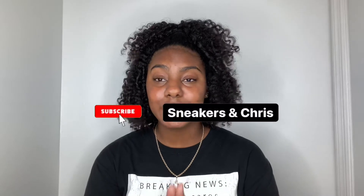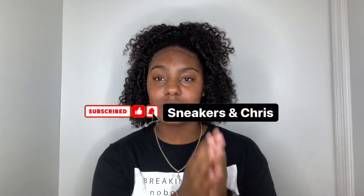Quick disclaimer before I start — I do have a boyfriend and he has a sneaker page as well. He goes into very in-depth detailing on sizing, how the box should look, and all that good stuff. His page is at sneakers and chris. I promise you guys you won't regret it, so go ahead and check his page out for more in-depth information on Yeezys and shoe reviews in general.